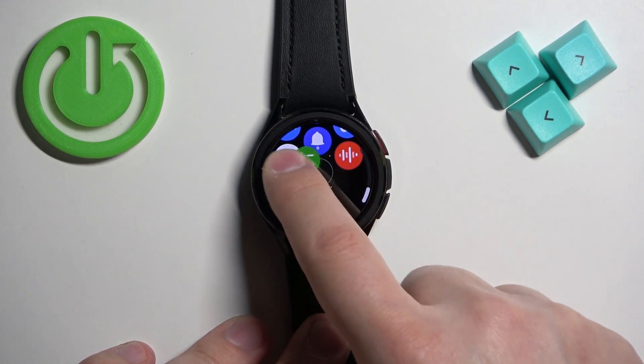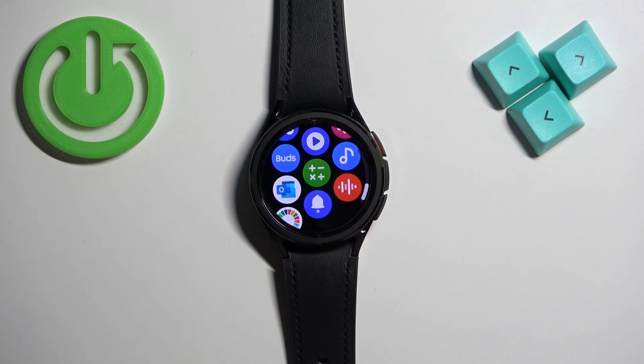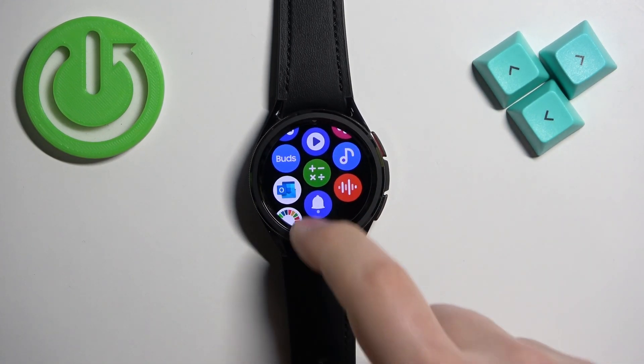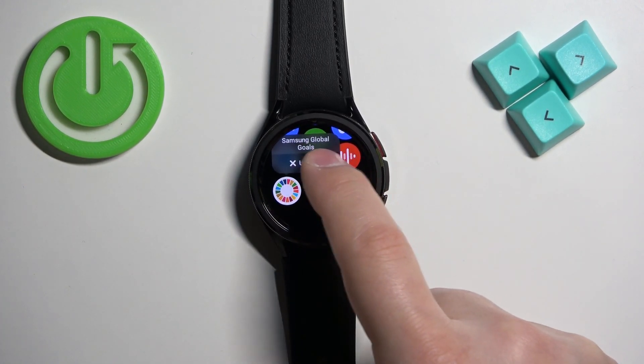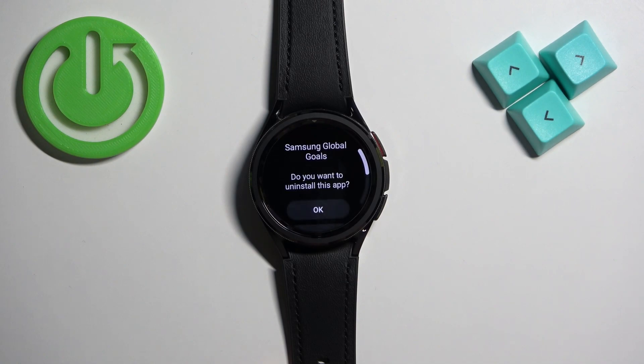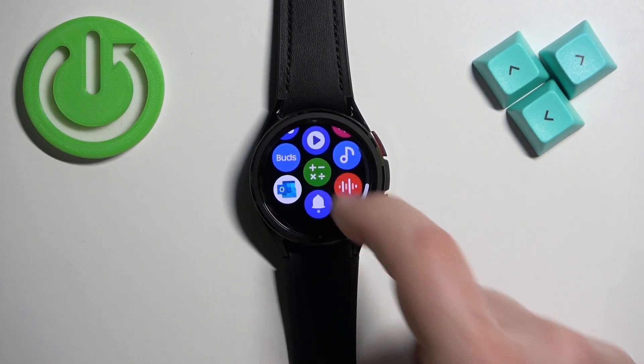To move the icons around on this menu, press and hold on one, then drag it around and release it in the position you want it to be in. If you want to remove an icon and uninstall the app, press and hold on the app and then tap on uninstall, then tap OK, and the icon will disappear after a second or two.